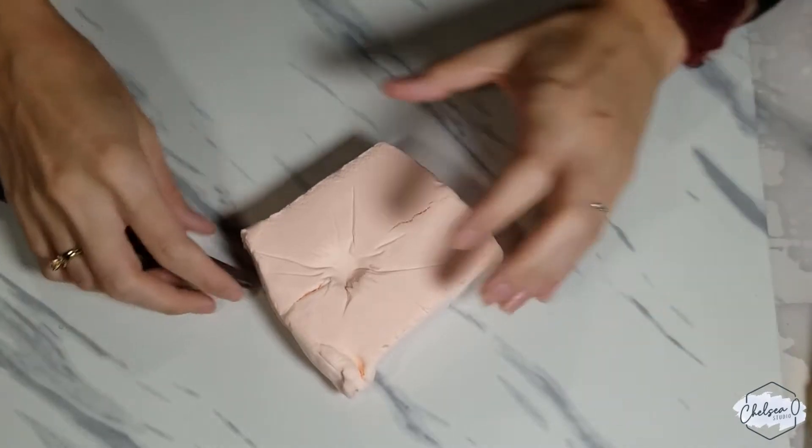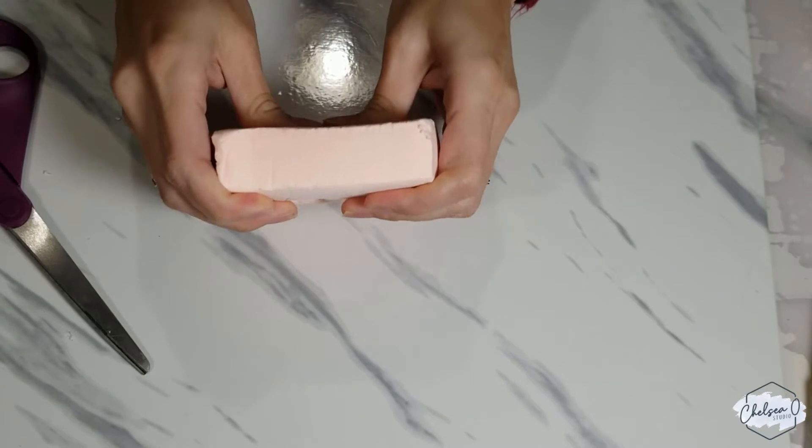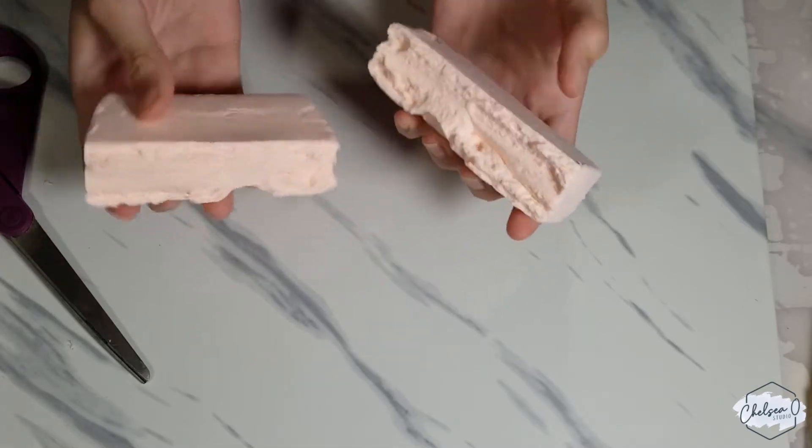Unfortunately the second block dried up — oh my gosh, what happened to you? I tried to reactivate it and I think I messed it up because it just got way too squishy. That was a fail, but the other one seems to be okay so we're going to go ahead and test that one out.